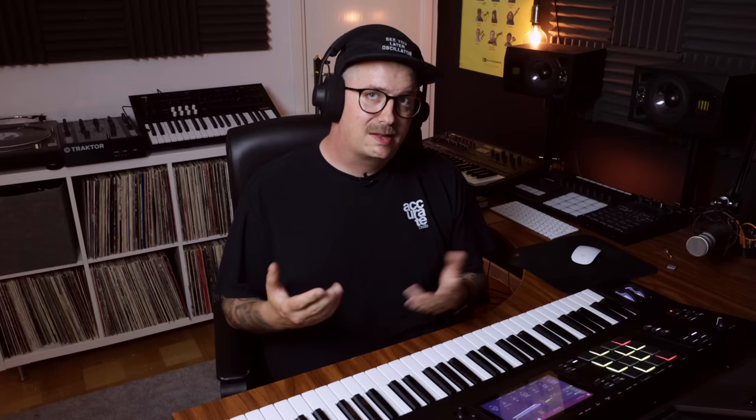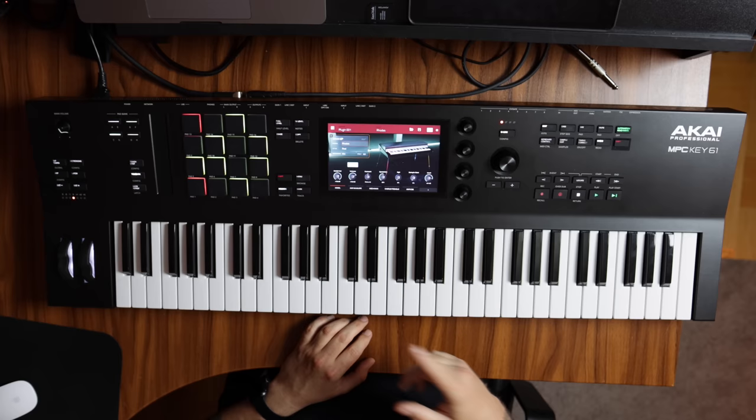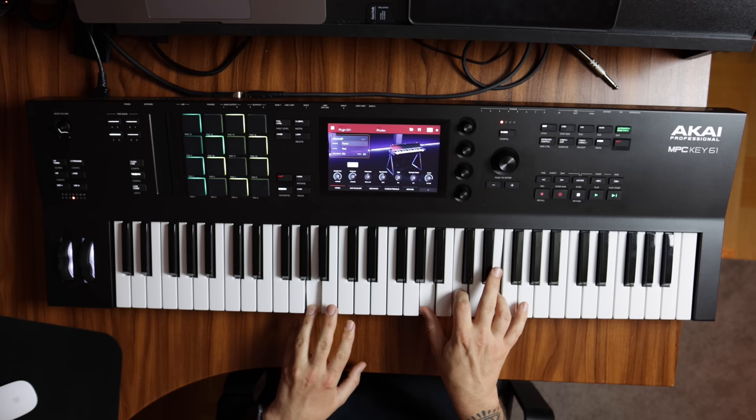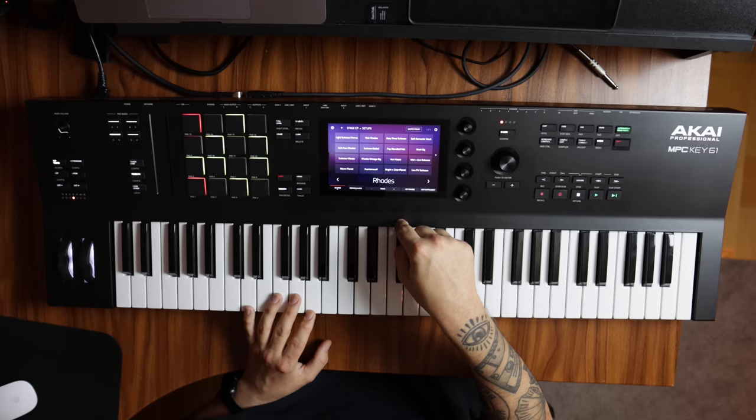Now let's get back to another one of my favorites — the Stage EP. This is one of the new high-quality multi-sampled instruments available for the MPCs. Stage EP is an electric piano with five different models inside of it: Roads, Roads Hot, Suitcase, Whirly, and Piané. And of course, this one also comes with a whole range of different presets inside of it — like Suitcase Vibrato, Pop Standard Hot, or Live FM Suitcase.